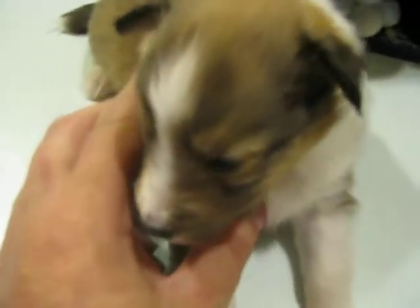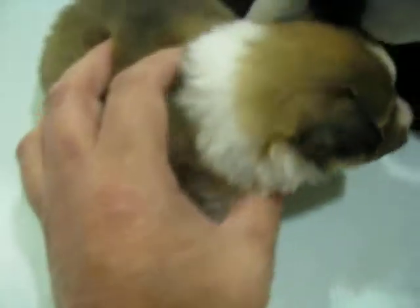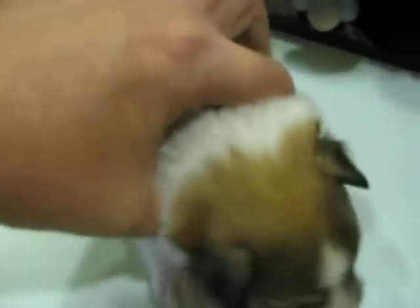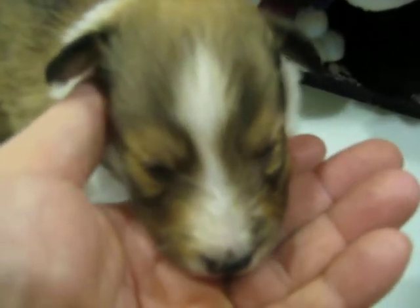Here's girl number two. She's got a very nice blaze on the front of her face. It's almost like an arrowhead. She's got a very good shape for her blaze.